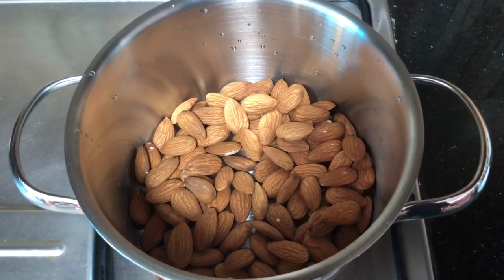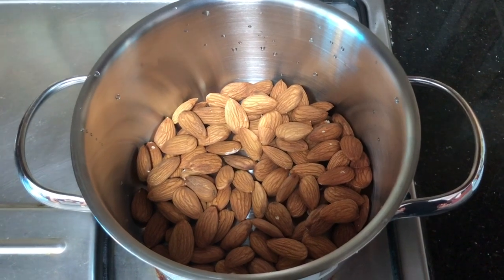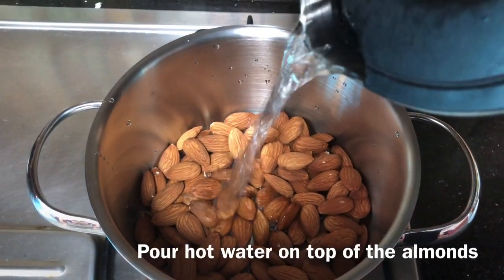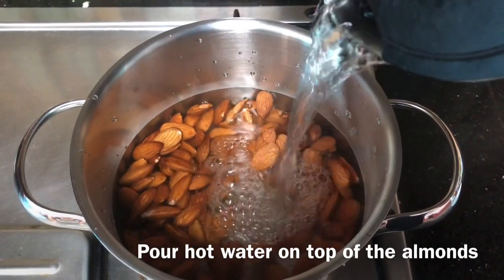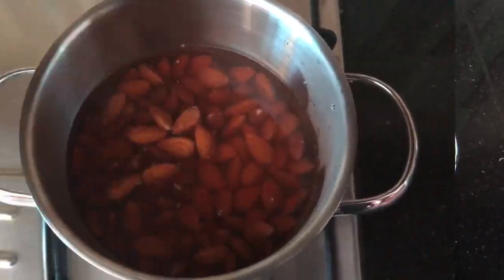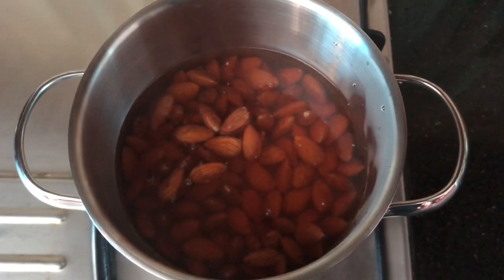First, the bowl. We'll use the bowl — the bowl is easier to do this.